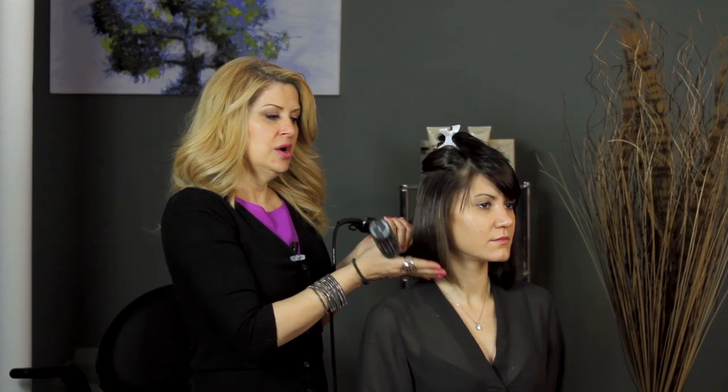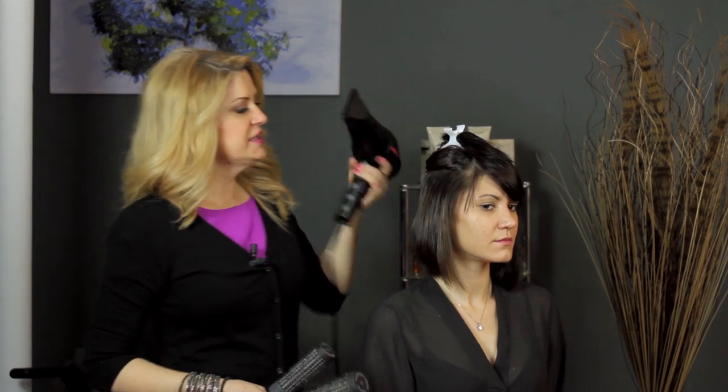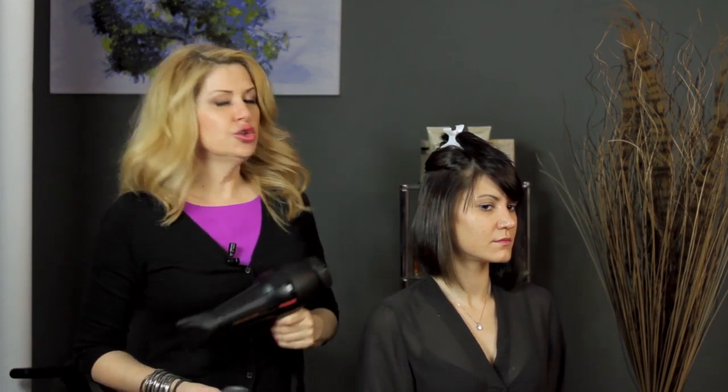The size of the brush can determine the amount of wave and body that you have in your hair. If you want it not so round shaped, you can go ahead and use a brush that's a little bit bigger — it's up to you. But this is the best way to blow dry hair that's semi-fine and straight. I'm Amanda Shackleton.